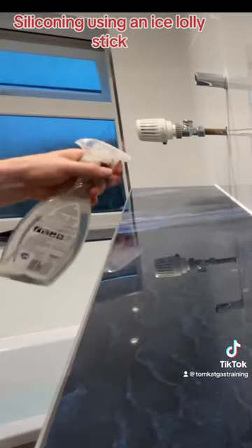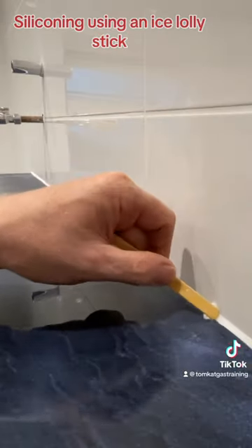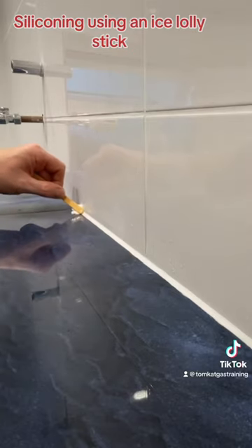Spray the silicone with a water soap solution. Then with your lollipop stick, work along the silicone bead, holding the stick at a 45 degree angle.